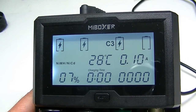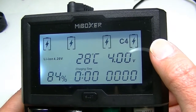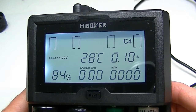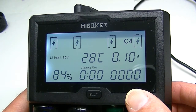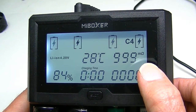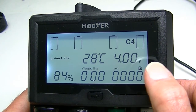If I take an even smaller cell — a 16340 lithium-ion — we can put that in. That's lighting up in slot number four, and again there's your resistance, which is very high. Over here it'll start to fill in when it begins to accumulate a bit of charge. The charging time is shown, and it's 84% charged. The voltage — it's only putting in 0.10 amps at the moment — and it's already up to over 4 volts.